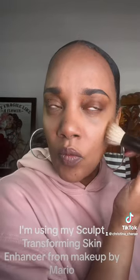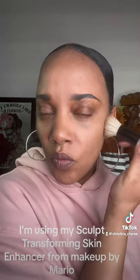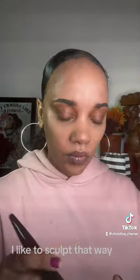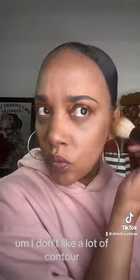Testing out the Sonia G Buffer Brush, using my Sculpt Transforming Skin Enhancer from Makeup by Mario. I'm going in with the dark first — I like to sculpt that way. It's a really beautiful brush; it actually gives you a soft finish. I don't like a lot of contour, so it's actually working out pretty well.